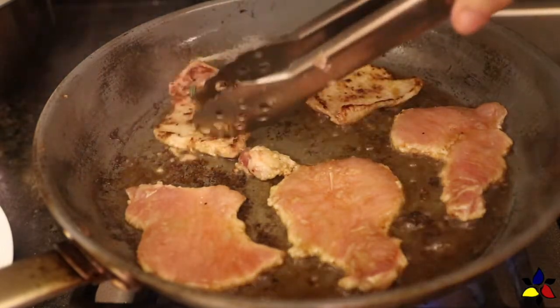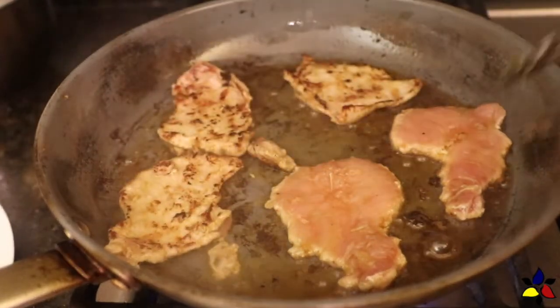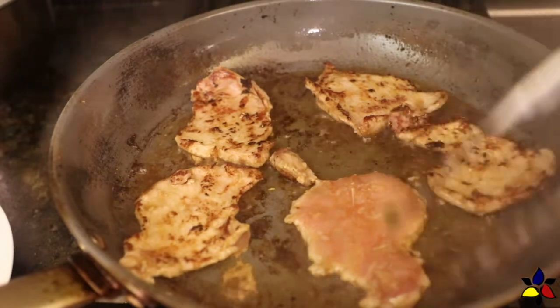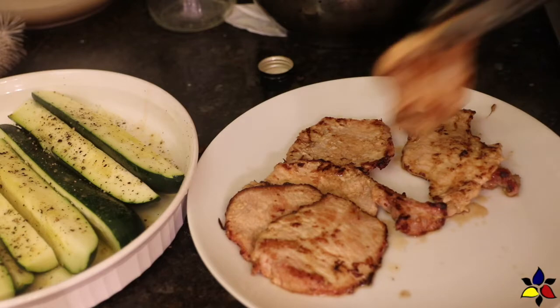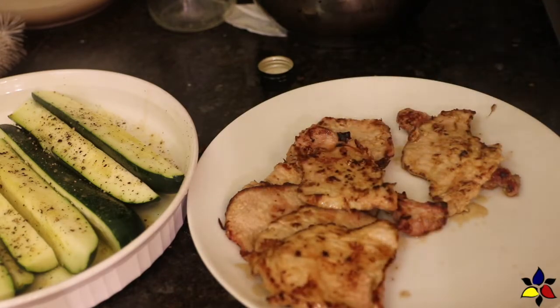After laying down your meat, cook until the underside is slightly crusty and golden brown. With your tongs, flip and cook the other side until it too has a golden brown crust, and when done, remove and place the fried meat on a serving platter, then repeat until all the marinated pork slices are done.